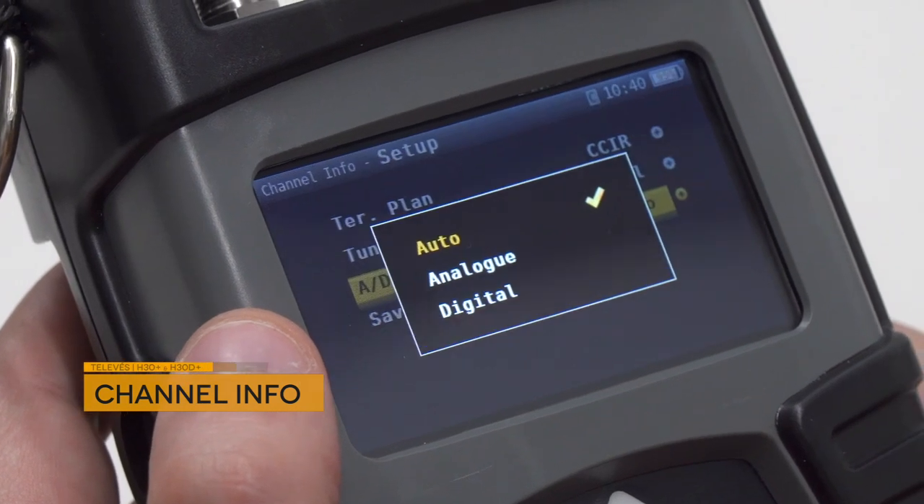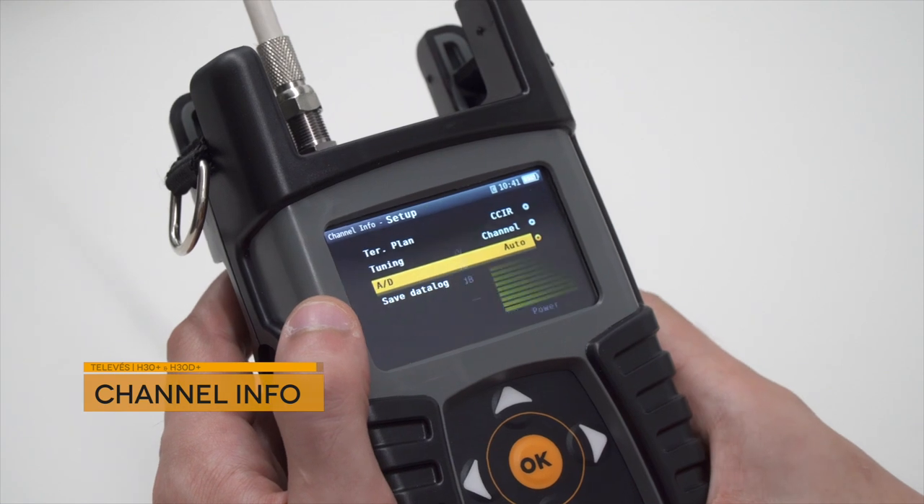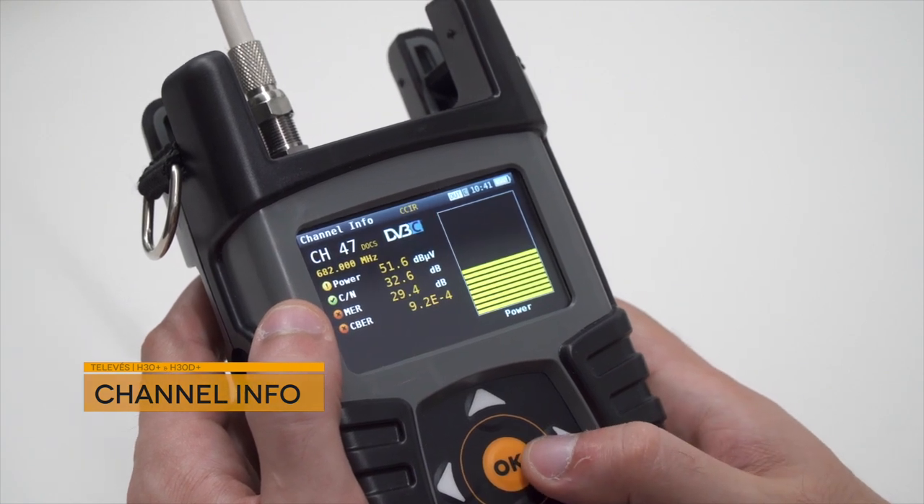It's also possible to analyze the complete information of a single analog or digital channel at a glance, including all of its signal parameters.